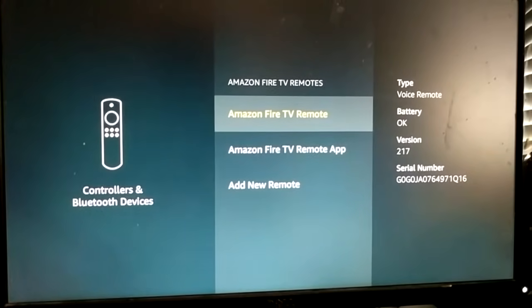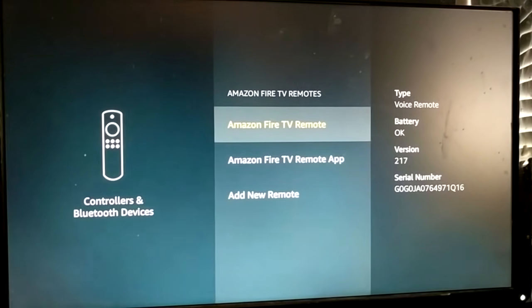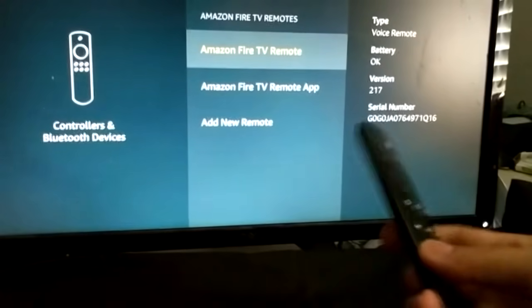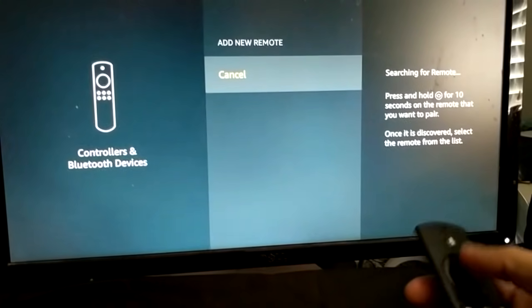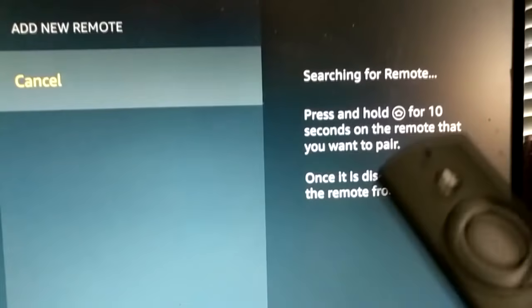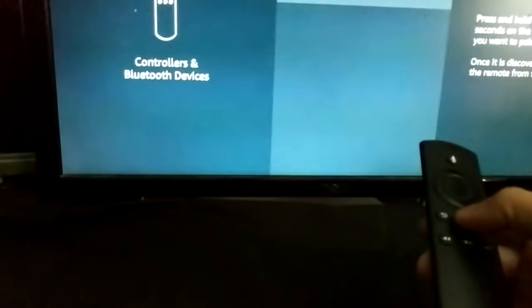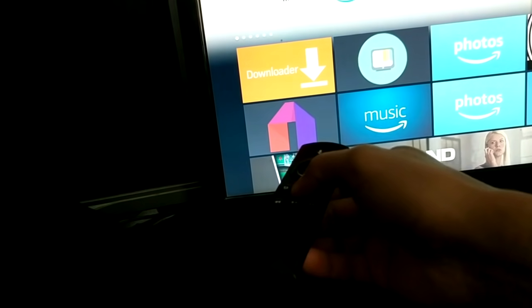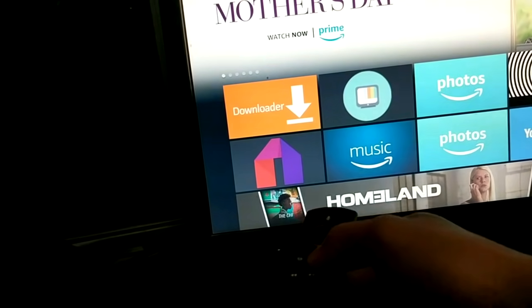To pair your physical remote, add it in the settings. It says you need to press the Home button for 10 seconds on the remote you want to pair. What works better is if you are actually close to the Fire Stick itself — put it in the vicinity while pressing the Home button for 10 seconds.